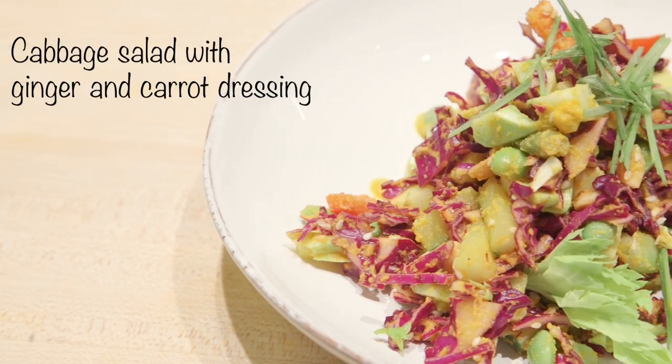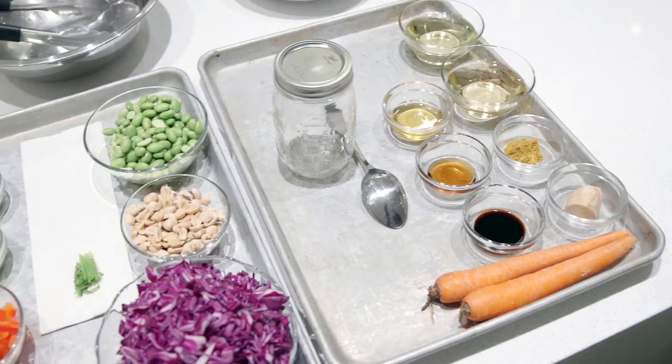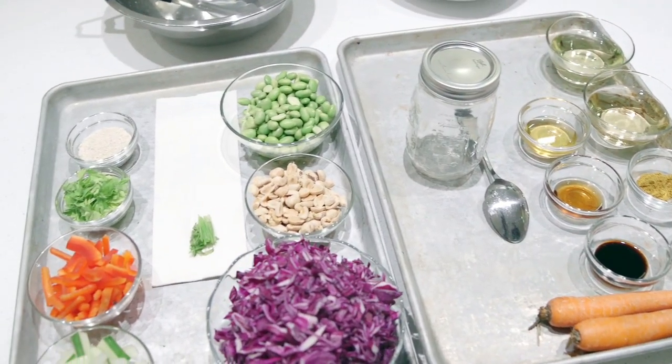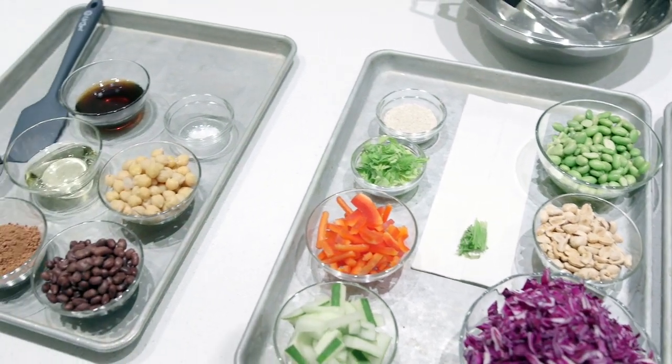In this dish we use cabbage, and we also call it a trash can salad because it's anything left in the fridge — maybe leftovers or other items. You have some kale stems, some broccoli stems, other veggies that you don't know what to do with — you can put them in a salad.